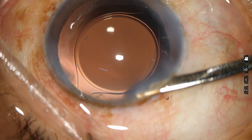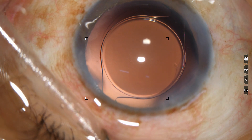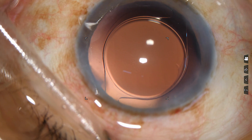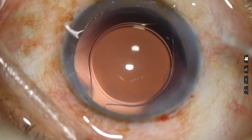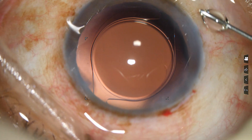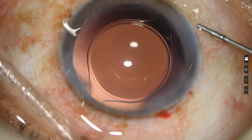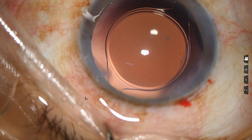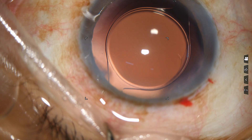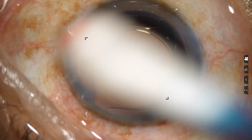Hold it here for some time. Push down. The last step is to inject a little bit of moxifloxacin — from the side coat. Be sure it is clean. Engage — and this is the way of doing a safe facial. So this is your way of doing a safe procedure.